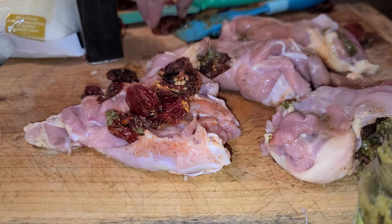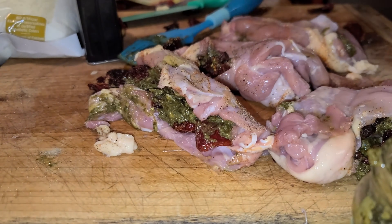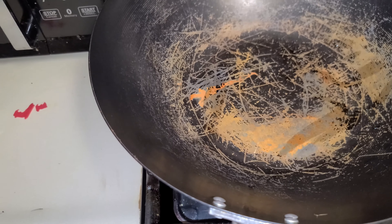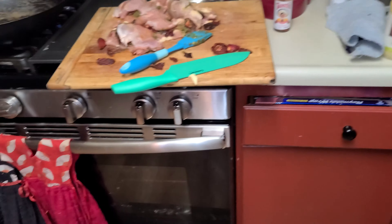So it's a quick, easy make here. Then I got my wok.